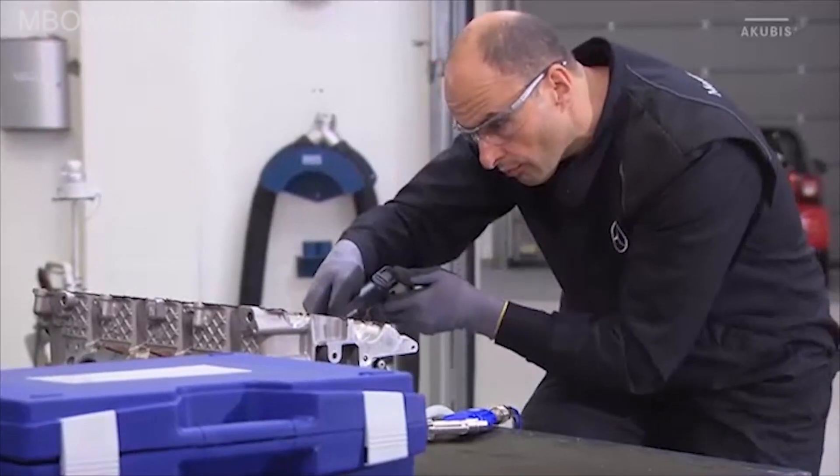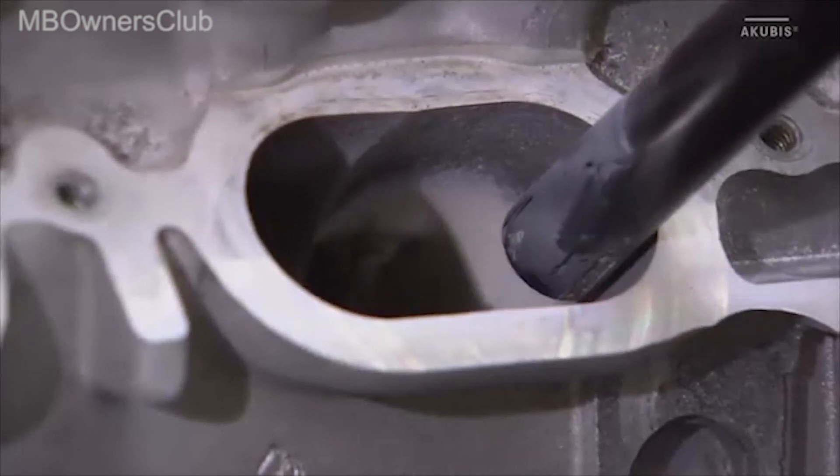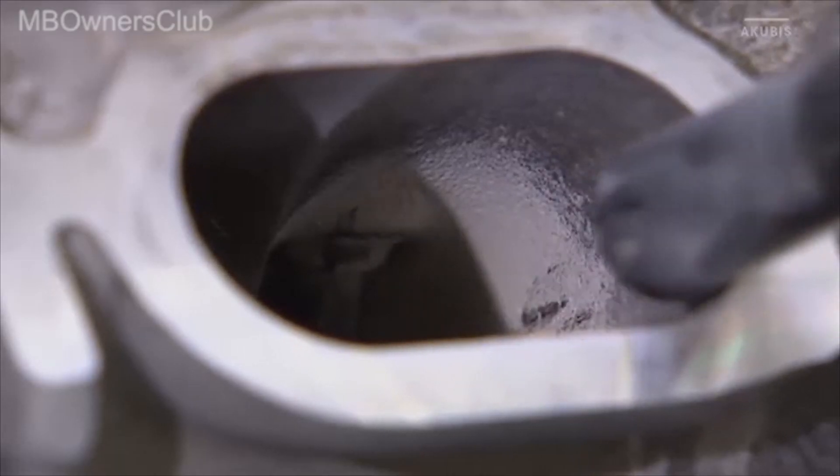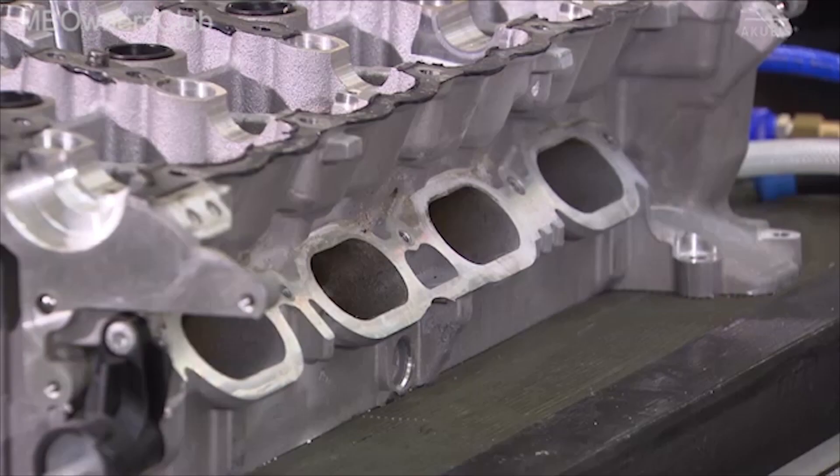Then coarsely vacuum off the granulate residue in the inlet channel. Now spray the neutralization solution into the inlet channel and let it act for a short time. Then vacuum off the solution and blow it out with a compressed air gun.